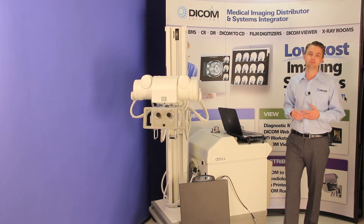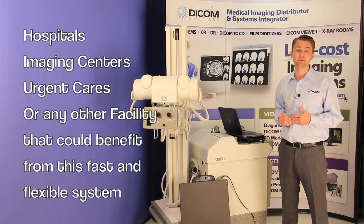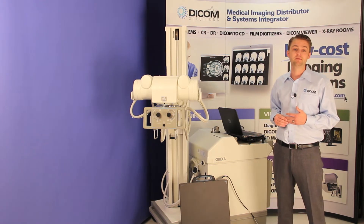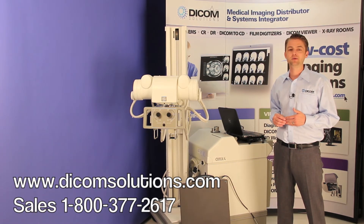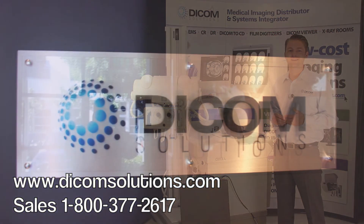This solution is great for hospitals, imaging centers, urgent cares, or any other facility that would benefit from a fast and flexible digital x-ray system. This is a great example of a product and we have many more on our website. You can visit www.dicomsolutions.com or give a call to one of our sales representatives at 1-800-377-2617. For any of your imaging needs, always call Dicom Solutions. Thank you.